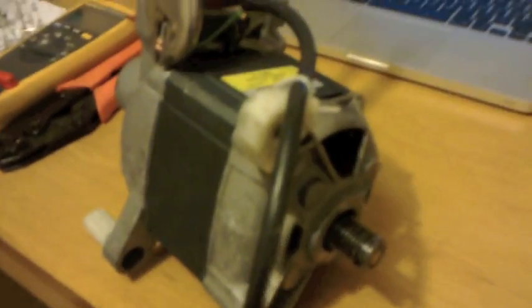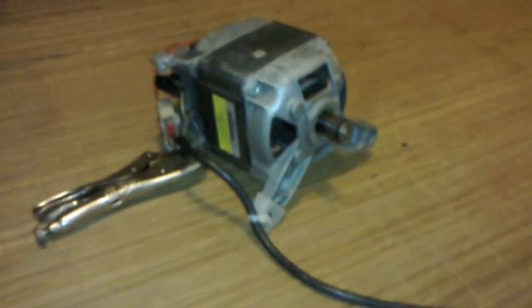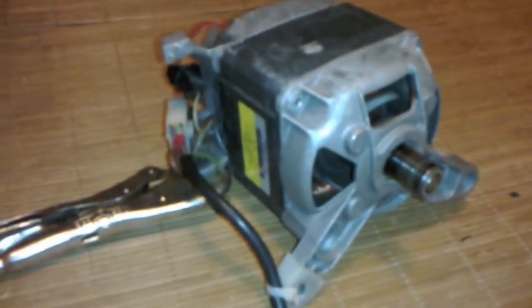We're now ready to plug this thing in and give it a spin. So that's how you wire an AC motor — cheers, bye bye.